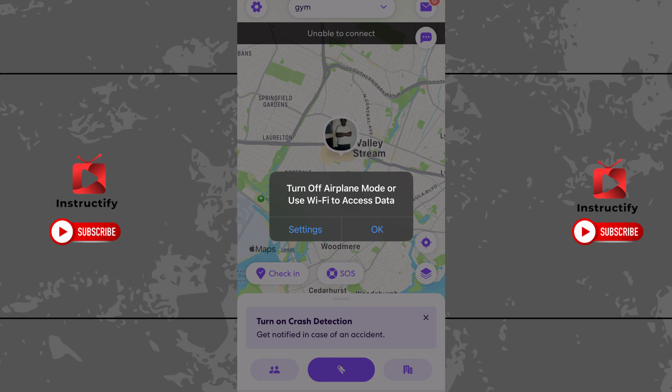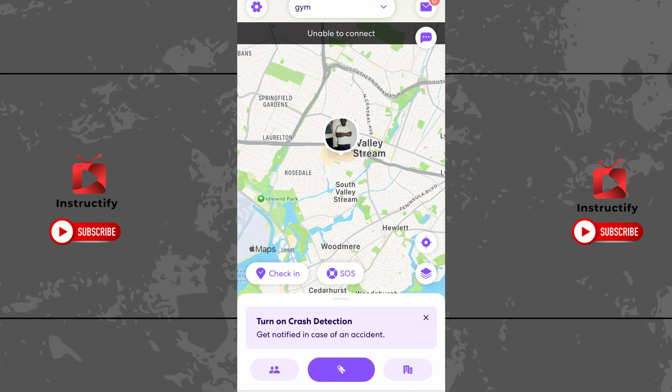Once you go back on Life360, you should get an option that says to turn off airplane mode or Wi-Fi. Just click okay. At the top you'll see 'unable to connect.' This means on the other person's end, it's just going to show that your battery has died or your phone is off.